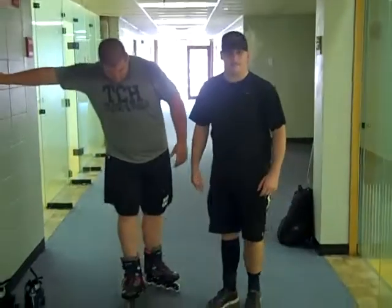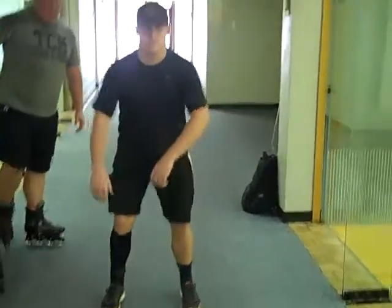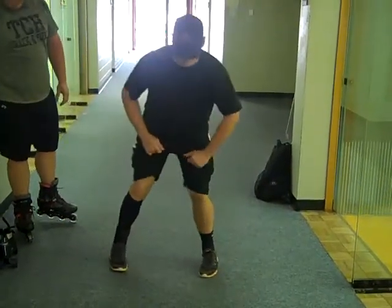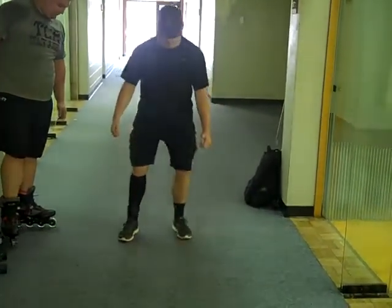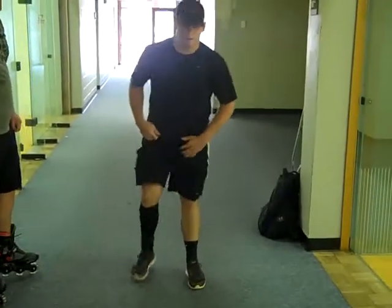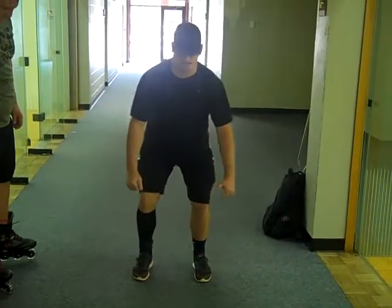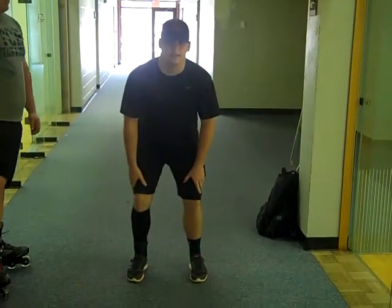Now we're going to go over the backwards skating technique. You want to start off in a good athletic position, got your hands out. You're going to point your toes inwards this time, then you're going to push outwards and then come back in — you're going to do it like a snake almost. Push outwards, both at the same time, in, push out, and then come back in. This whole time you don't want to put all your weight on your heels because you're going to fall backwards. Keep it nice, steady, balanced — keep a low center of gravity. See how I got my knees bent? That's the key to staying balanced.